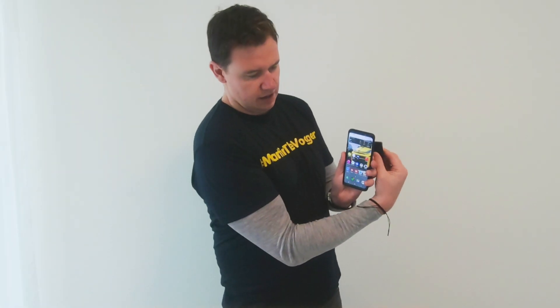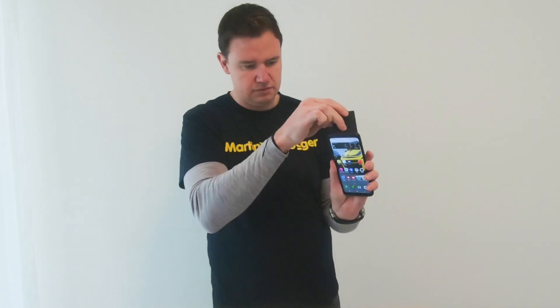Now how it works with the wallet — it has a kind of metal inside, and when the card is in there, your phone or whatever machine will not be able to read it. That's really nice, especially in countries where these kinds of scams are happening.